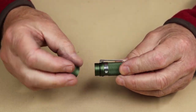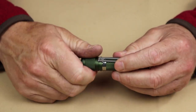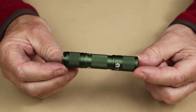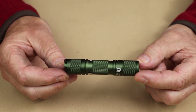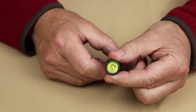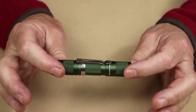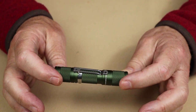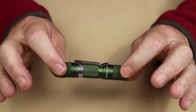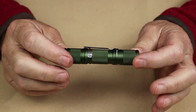I'm going to install the battery now. The overall length is 3.52 inches, which is 89.5 millimeters. The diameter at this end is 0.73 of an inch, or 18.5 millimeters. The weight with a battery installed is 1.8 ounces, which is 51 grams. For such a small light, it has an amazing waterproof rating of IP68 and an impact rating of 1.5 meters.